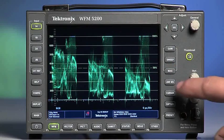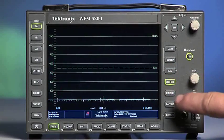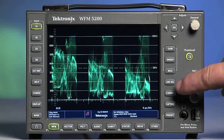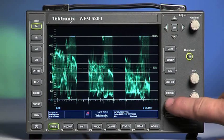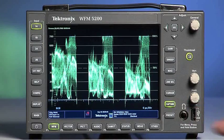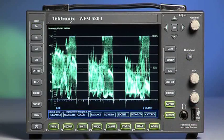Pressing the Mag button and holding it will enable submenus for different magnification size settings. Line SEL enables the Line Select mode, and the Adjustment knob on the top right allows selection of the individual line you would like to monitor. The Cursor button enables the cursor in the waveform display. The Capture button enables the capture mode, and the Preset button enables the preset menus.